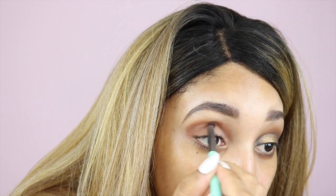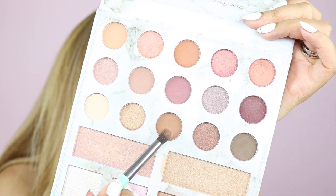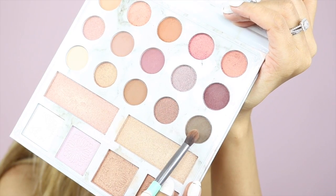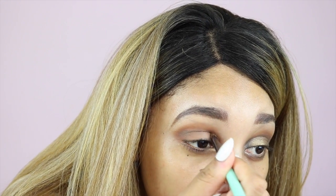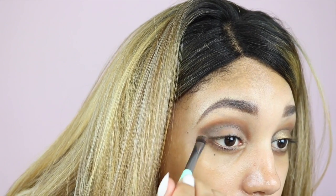Blending that out, I'm taking a slightly darker brown and going into the outer V again, along the crease, a little bit below where I went with the other brown shade. Then I'm taking an even darker brownish shade and using a flat brush to pack that into the outer V and slightly along the crease.